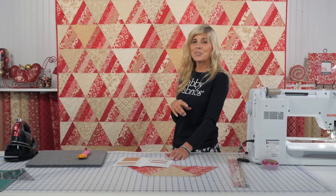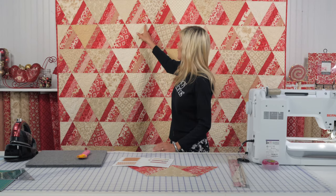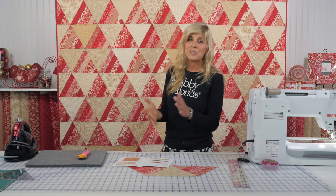Doesn't it look amazing? We also noticed that the quilt can either hang like this where the wider part of the triangle is at the bottom, or you could flip it around and it looks just as beautiful. I hope you enjoyed learning how to make this beautiful quilt. If you have not already subscribed to our YouTube channel, please do that now — that way you'll be the first to know about any new projects we have available here at Shabby Fabrics. I'll see you next time.